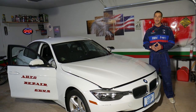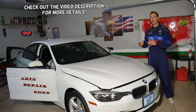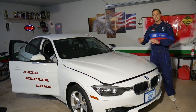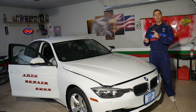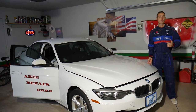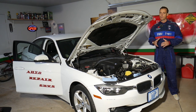Hey guys, welcome back to Auto Repair Guys. Thank you for watching and subscribing to the channel. If you need to remove or replace spark plugs, or need the spark plug torque and spark plug gap on a BMW 3 Series — specifically generation F30, F31, F34 — we're going to explain all that today. That's the 3 Series BMW from year 2012 to 2019.